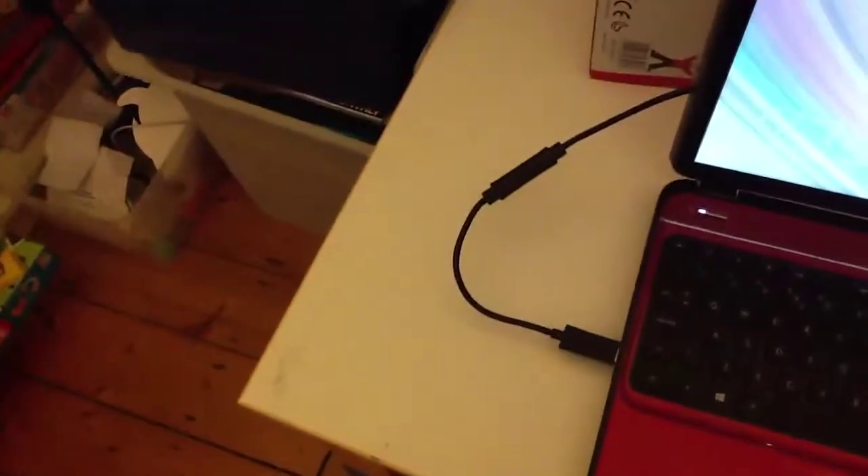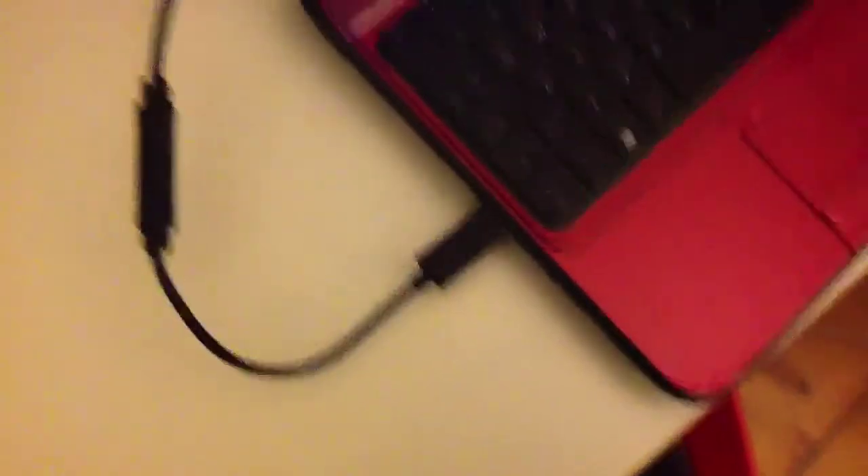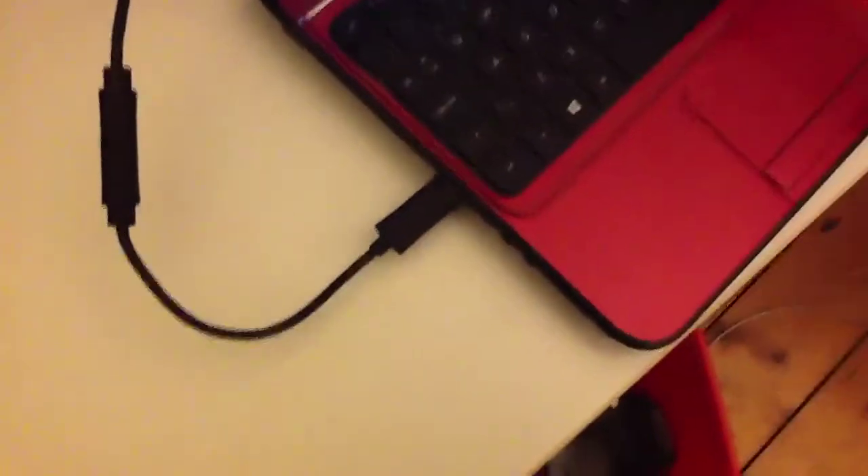Once you get this wired controller, you'll get this short bit — from this end to this end — and then the rest of the long bit from here to here. You insert those two circular bits together and now it will form one big wire to the controller. Now you can insert that USB end — that was on the end of the short bit — into the USB insert on your Windows 8 and you'll be all set to go to play all your favorite games.